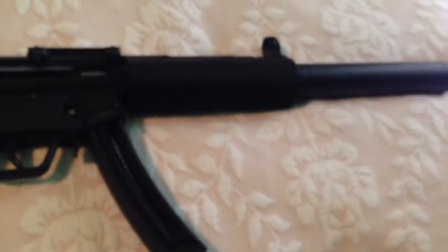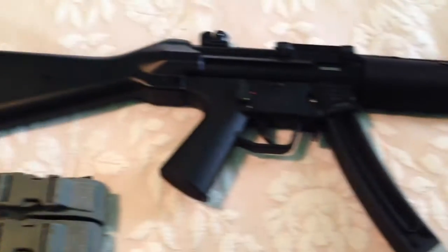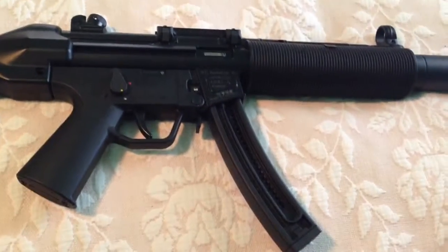But it's a fun little .22. It's a good thing to start out with. That's basically it for the gun itself.